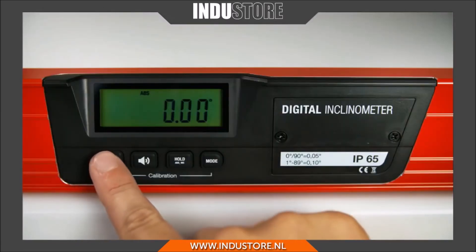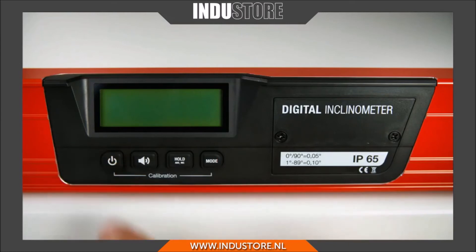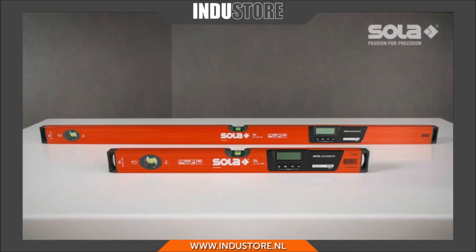The calibration setting is saved for future use, even when the digital module is turned off.